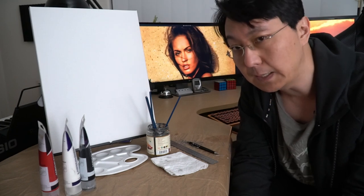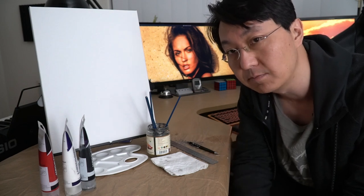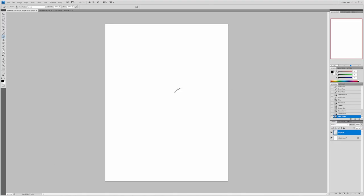But before I get stuck into it, that thumbnail — about that. I did make a mess out of it on purpose, partly for a laugh, but also because it gives me a chance to explain a couple of things and set some expectations.